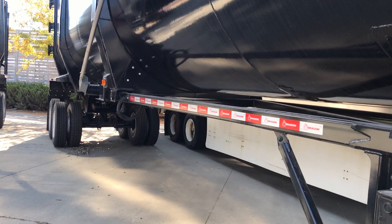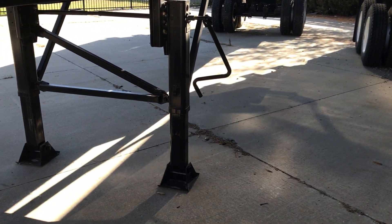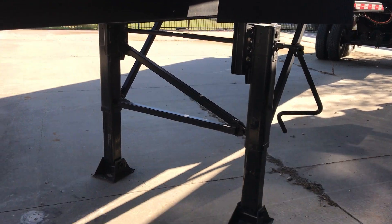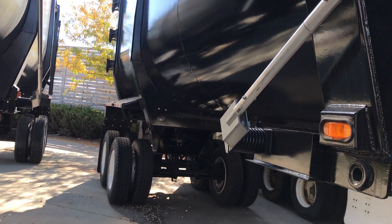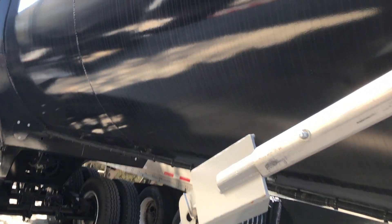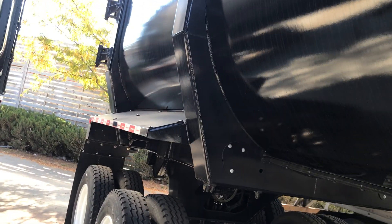We've got this tarp and 2-speed landing gears. Quarter inch AR400 steel on these sides. The last 8 feet has 5/16 inch steel.